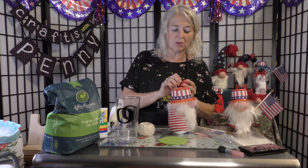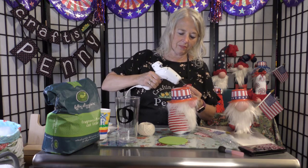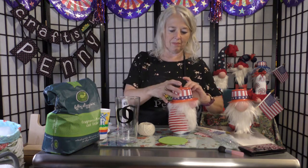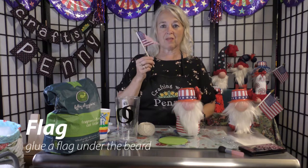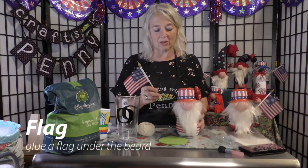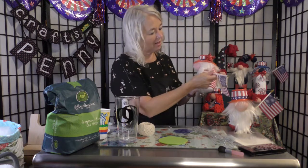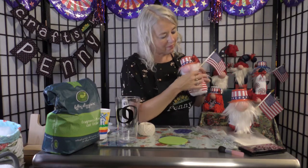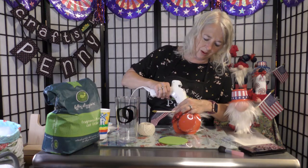Take a little star — you can decorate it with whatever you want — put a little glue on it and put it on the side. Then take the little flag. I got the hat and the flag both at the dollar store. Stick the end of the flag underneath the beard, then put a whole bunch of glue on it and put the beard down on top to hold it in place. Make sure you get some glue on the very bottom so it doesn't poke through.